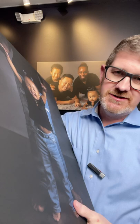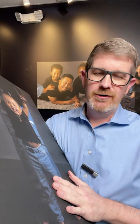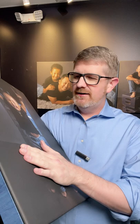The canvas has this leathery touch to it — everything's printed right onto the canvas. They have a lifetime guarantee; they're not going to bubble, fade, warp, or anything like that. You're going to have these and they're going to last you forever, and they're not going to be ruined by the elements in your home, especially here in Houston where it gets really humid.